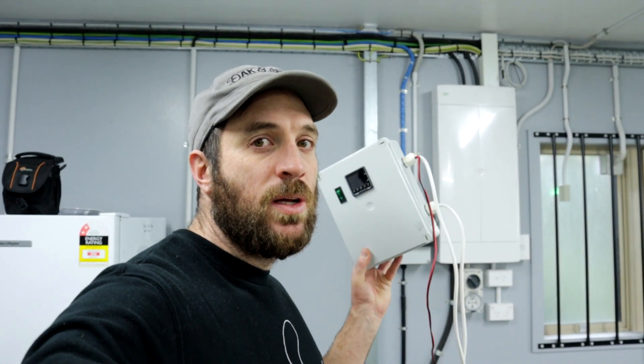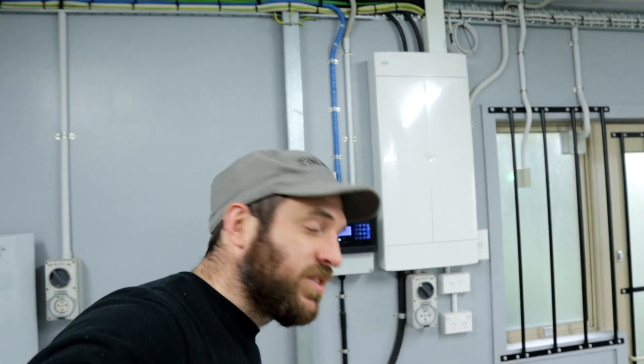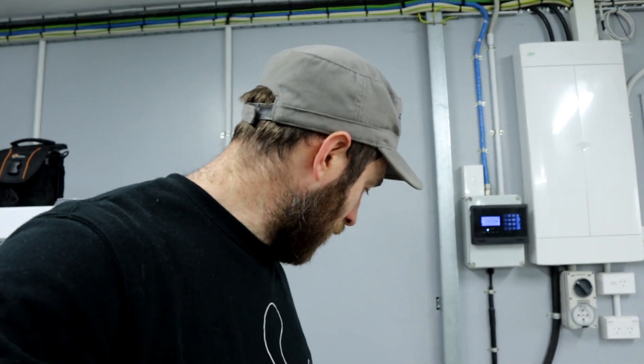This is an old PID control box I made for CO2 control. I've got a spare Vaisala probe here and we'll get that going with some proper signal cable — this is good signal cable for 4-20 milliamp. We'll get that set up and show you how it works.